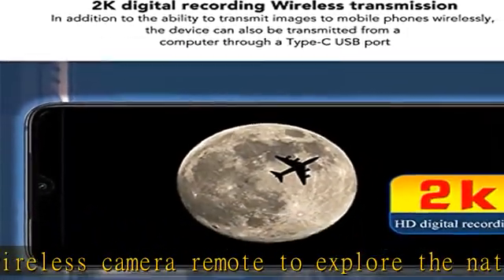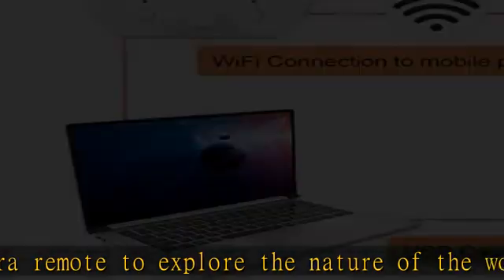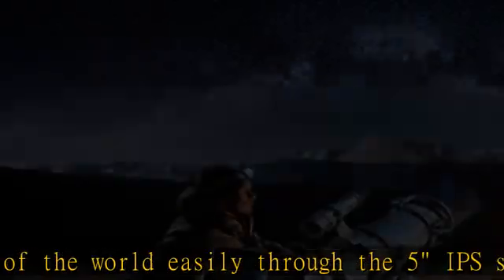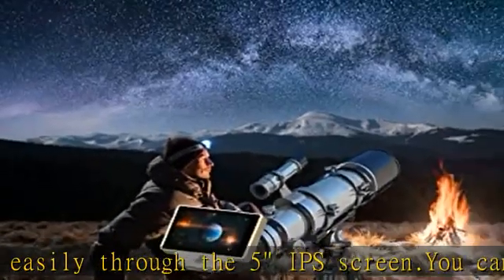You can clearly see outer space, the moon, and planets — great for lunar and planetary recording and shooting. This digital telescope eyepiece features a 5-inch LCD display.